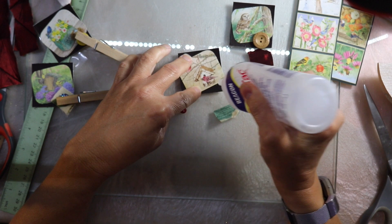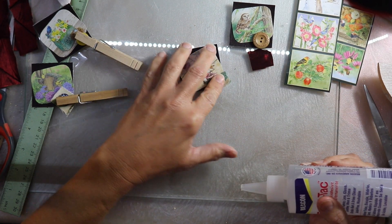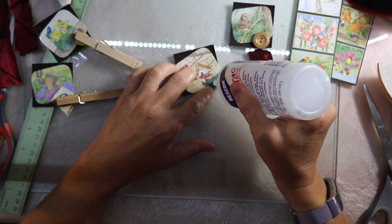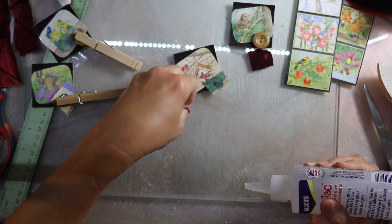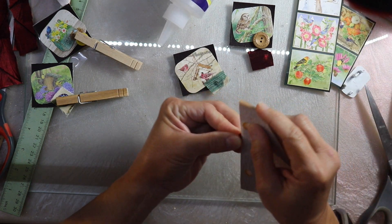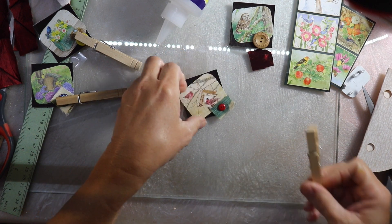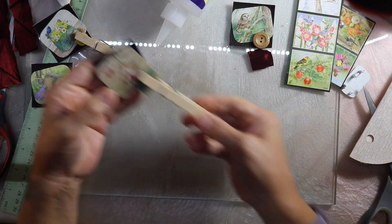On this one I'm going to add a little piece of green fabric and then a little tiny red button. I'm going to scratch the back of that up with my sandpaper so that it will adhere nicely. Look how tiny this little button is — I love it, it's so stinking cute.